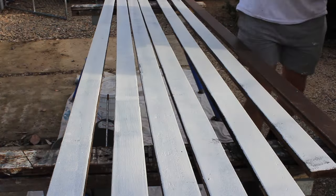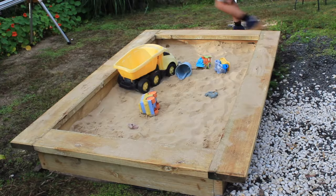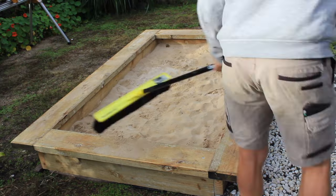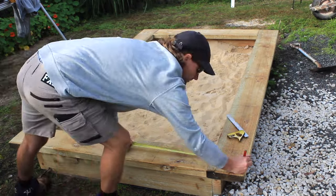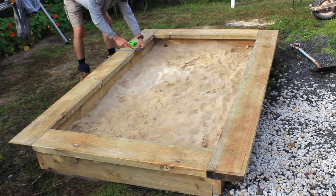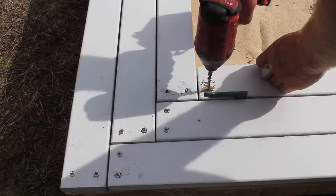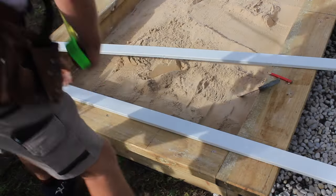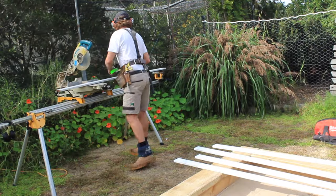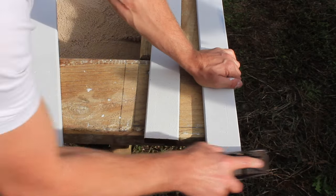Now that all the reclaimed hardwood decking is prepared it's time to attach it to the sandbox. I'll get all the trucks out of the sand and do a quick cleanup. I'm going to screw the decking onto the bench seat using a herringbone pattern, which is simple to install and looks really nice. To install it, all you have to do is cut the external pieces of timber to size, give the ends a light sand, and then butt them together.